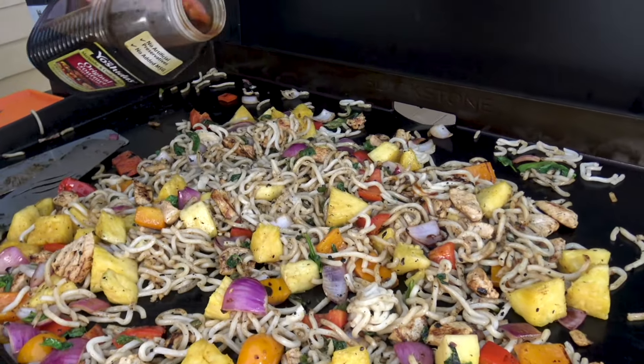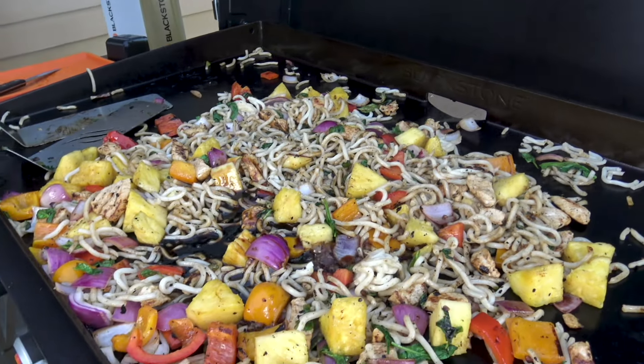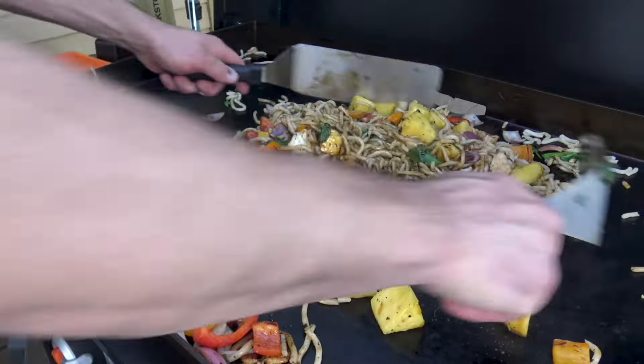Don't mess around with low-quality sauces — the Mr. Yoshida's is really good and this is what the restaurants use. It has a lot of sugar, so it's going to cook up really quick.